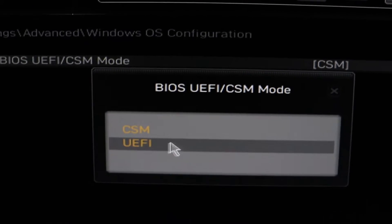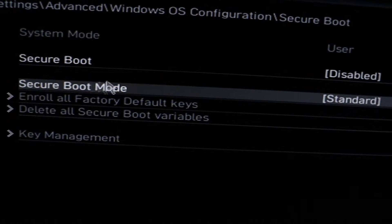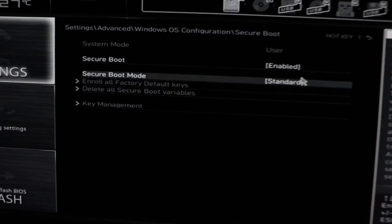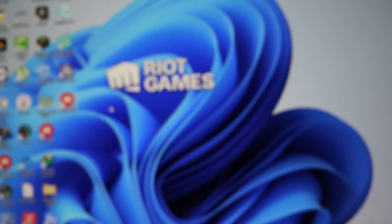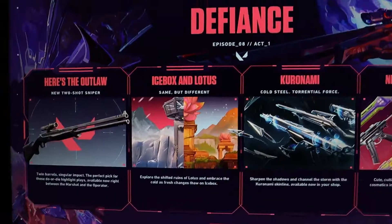And that's it. After that, you can see Secure Boot down here and we just need to turn it on. After we do that, we can restart our computer and open Valorant, and hopefully it will fix the issue this time. So let's restart our computer.